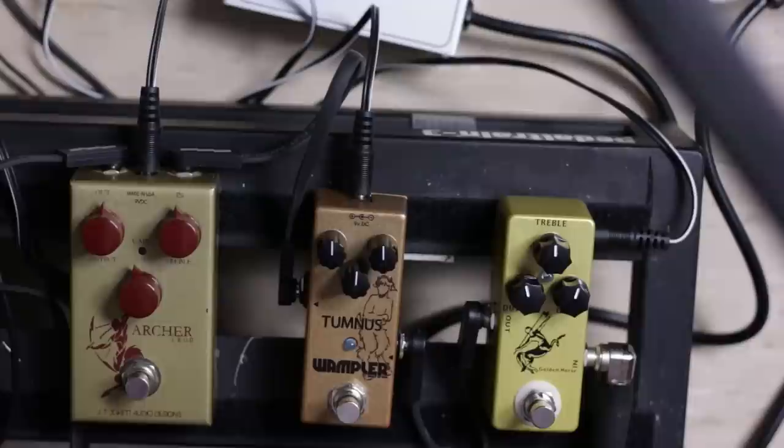I don't actually have a Klon Centaur to compare to the Mosky, because I don't have that kind of money floating around. What I do have is the Mosky Golden Horse and two other clones of the Klon: the Wampler Tumnus and the J Rocket Archer Icon. All three are clones of the gold version of the Klon. I've done my research on how these compare to the Klon, though not specifically on the Mosky Golden Horse. I'll also offer some thoughts on buying expensive vintage gear.